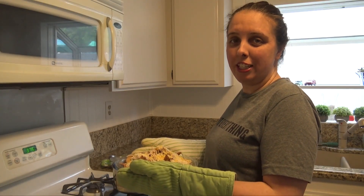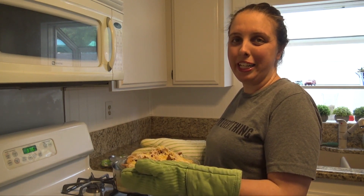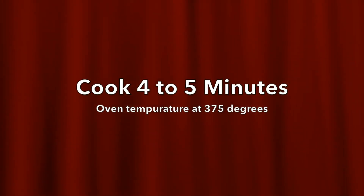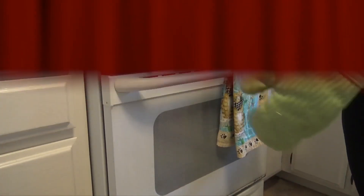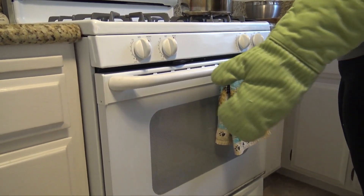Now that you have everything assembled, it's time to get this puppy in the oven so we can get to eating. I checked on them and they're looking nice and melted, so it's time to take them out.